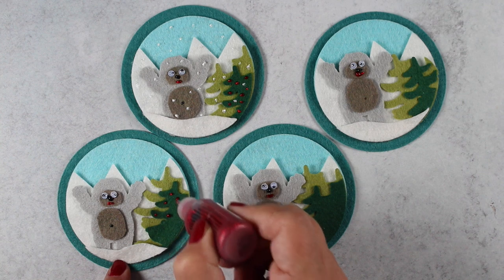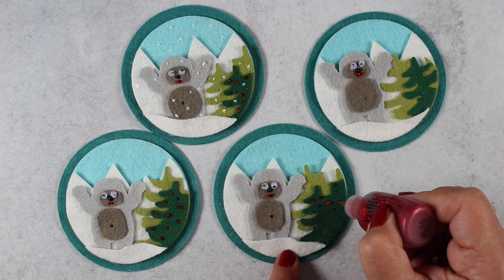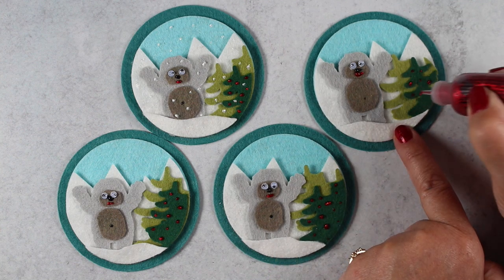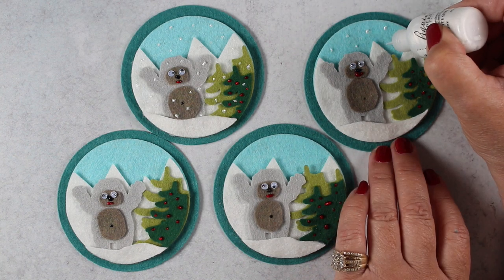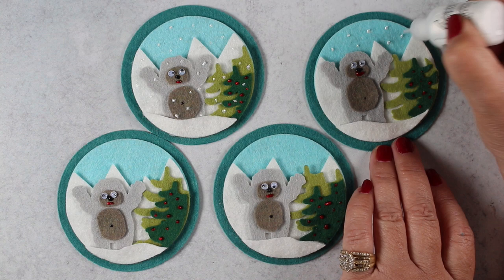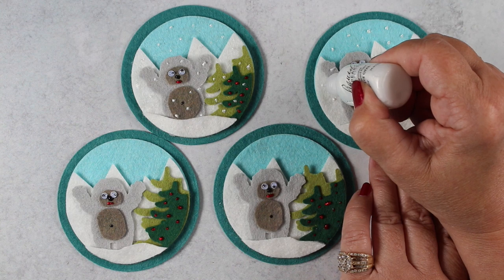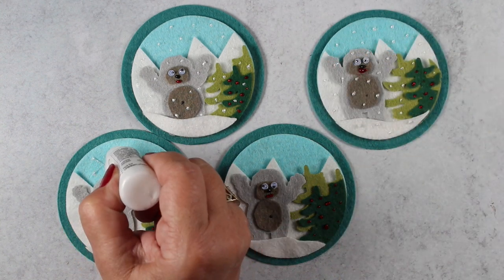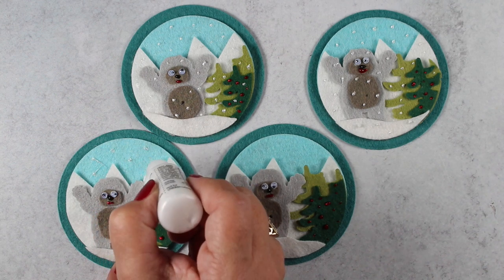So next step is to, of course, use some stickles. I put stickles for mouths and stickles on the dark green Christmas trees — not that they're decorated Christmas trees out there in bumble land where this guy lives. But then I got some liquid pearls to put snow everywhere, following my normal rule, which is that it doesn't just snow in the sky behind your main image — it snows all over everything. So I'm putting snow all over all of the tags.